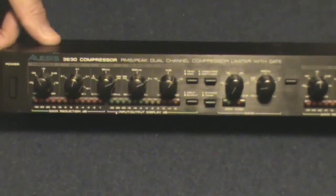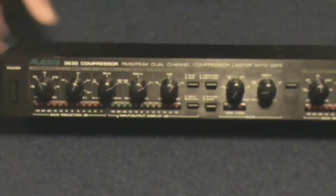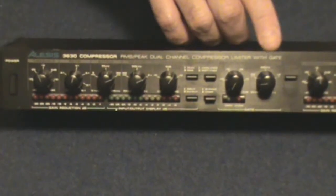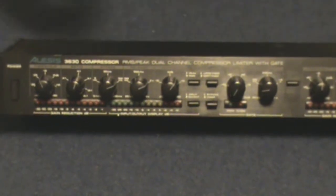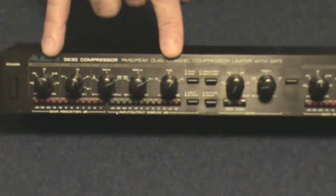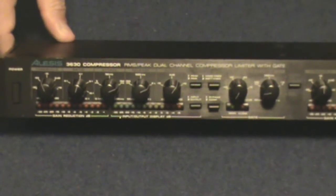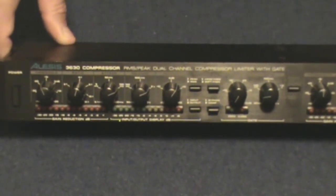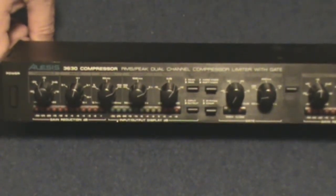So those are a quick overview of the controls of this unit. You will find these controls on virtually every compressor out there — they're going to have these rotary controls on it. Some of them may have a single knob for your gate instead of two, and the switches vary from unit to unit, but you want to make sure that you have at least these on your compressor. Now you can buy units that have multiple compressors in one rack — like four different compressors in one unit — and you're going to have to sacrifice some control over those compressors, but they are space savers.